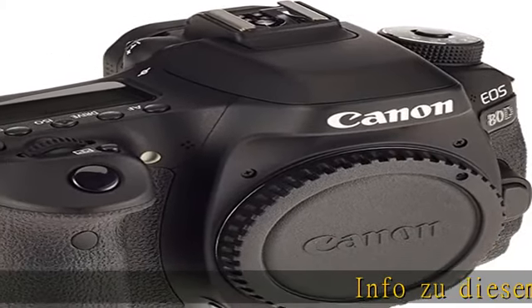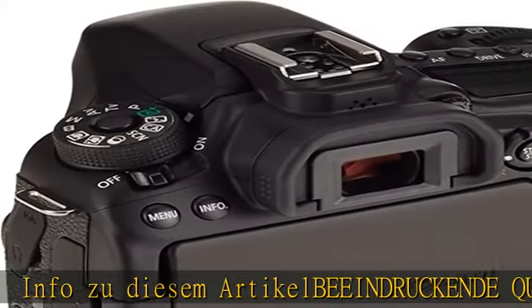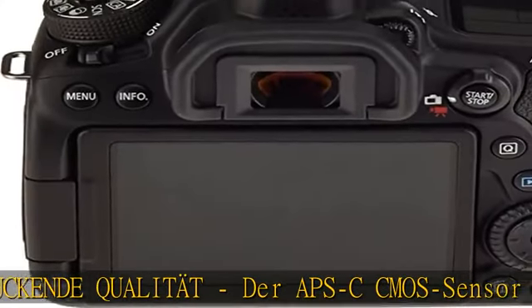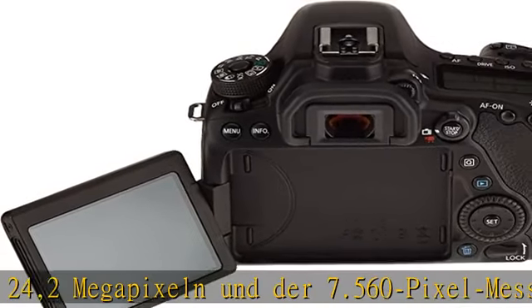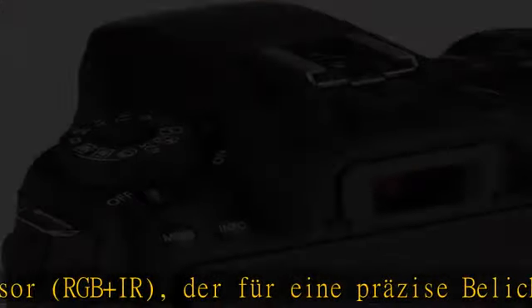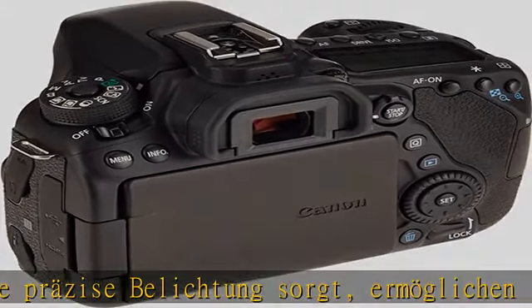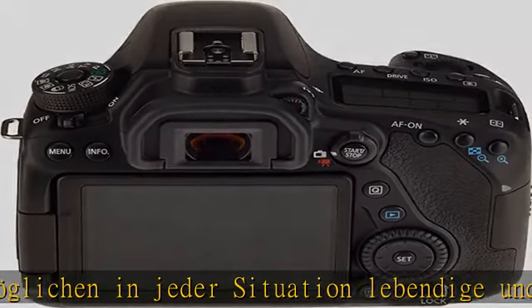Beeindruckende Qualität: Der APS-C CMOS Sensor mit 24,2 Megapixel und der 7.560-Pixel-Messsensor RGB and IR sorgt für eine präzise Belichtung und ermöglicht in jeder Situation lebendige und detailreiche Bilder voller Atmosphäre. Der große ISO-Bereich von ISO 100–16.000 und die Flacker-Kreuzung sorgen für erstklassige Ergebnisse bei wenig Licht — lassen Sie der Kreativität freien Lauf.